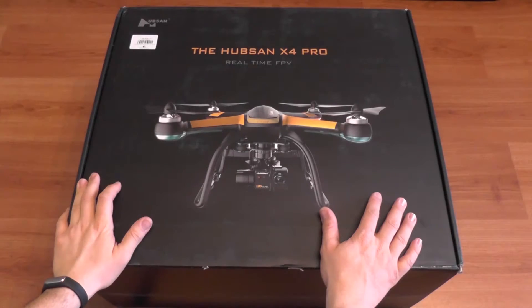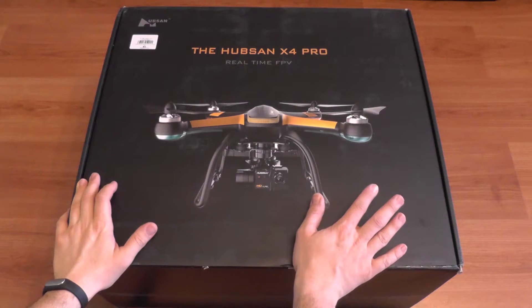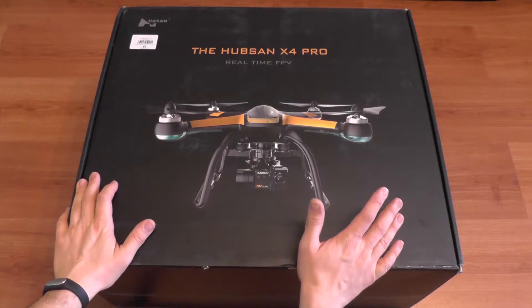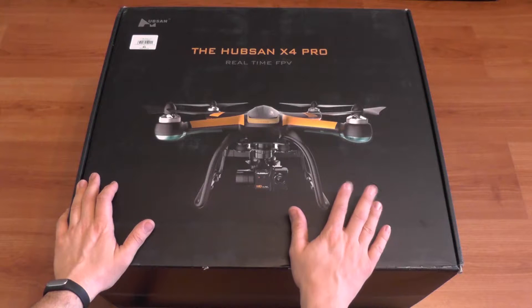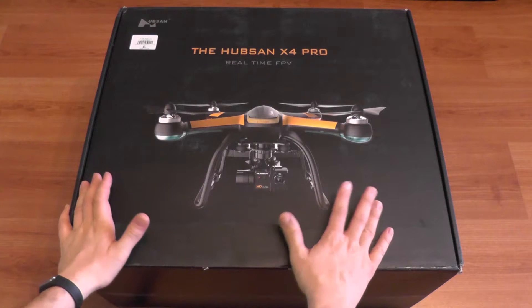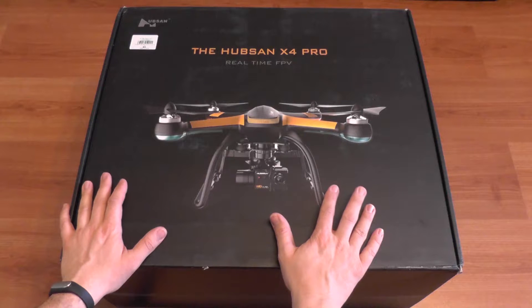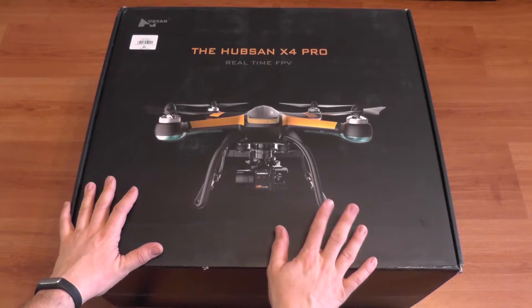Hello everyone and welcome to the review of the Hubsan X4 Pro. You may know this model — it's not very new, it's been on the market for some time. But it's still a very good quadcopter, and I'm going to tell you why and show you why this thing still needs some reviews, because there are some things that were not mentioned in other online reviews.